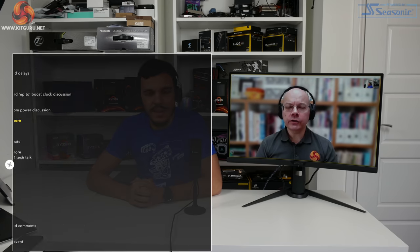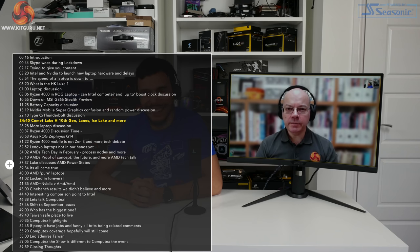Speaking of Ice Lake - I've got a Razer Blade 13 with the Core i7-1065G7, pure Intel version, and I'm keen to do some testing on it. I'm really keen to see how it performs against AMD's upcoming Ryzen 4000U series. Ice Lake, despite its limited market presence, supports up to four Thunderbolt connectors baked into the CPU, meaning laptop designers can easily put two on either side of the chassis.